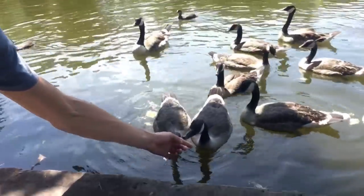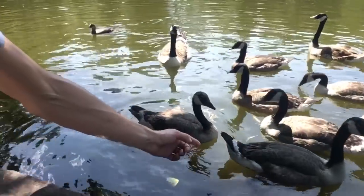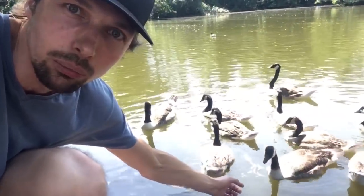Look, I don't know if you can see, but they're like — it actually hurts. It's not food. I think they probably thought I'm gonna feed them. I don't have any food on me at the moment.